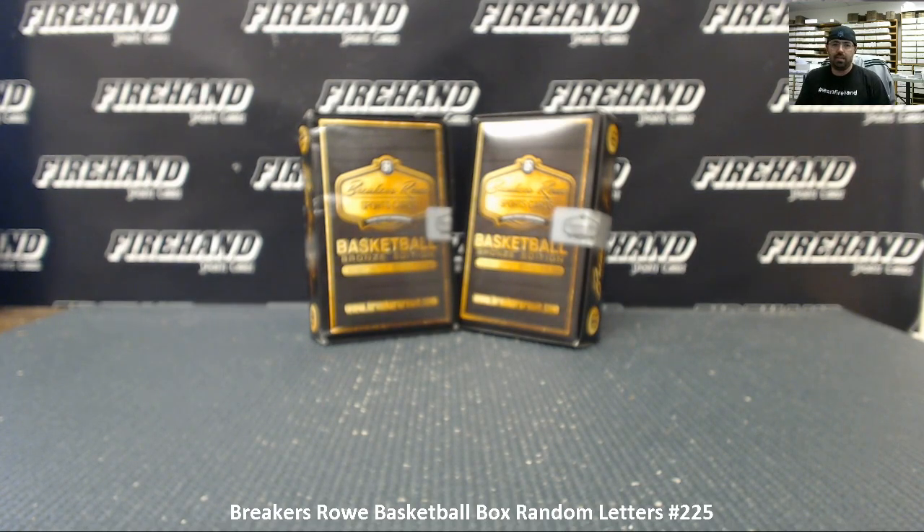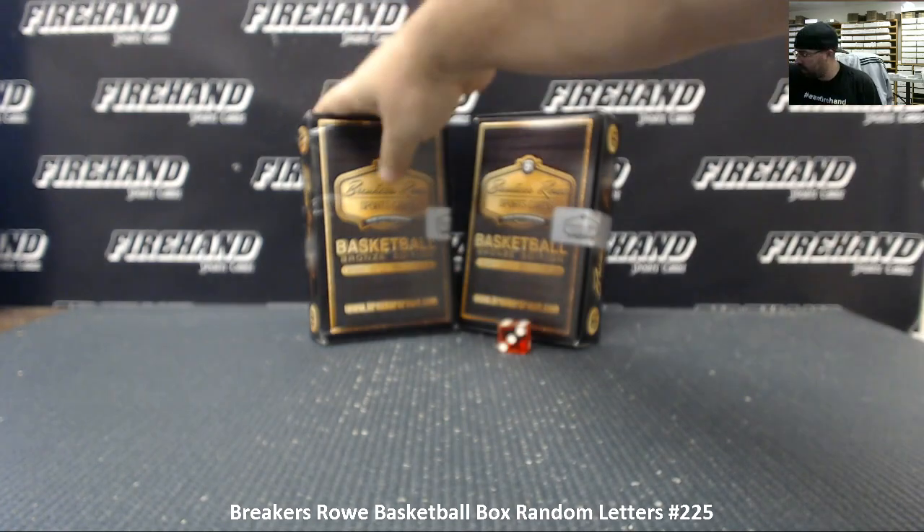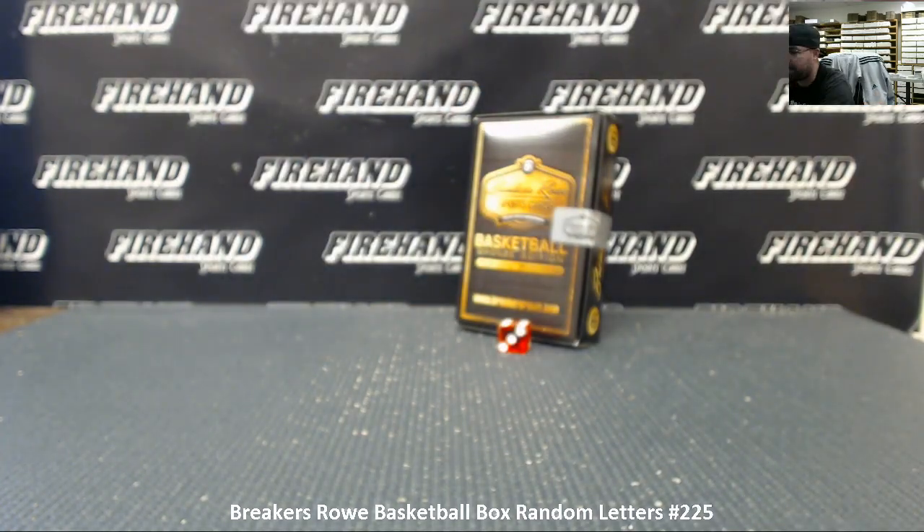Here we go, good luck guys. All right, six times on the draw — we're going to use the box to our right. Box to our left will be held out for Breakers Row number 226. We got a few spots for that left as of right now.